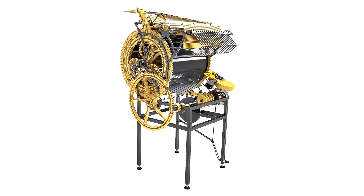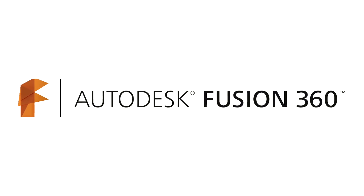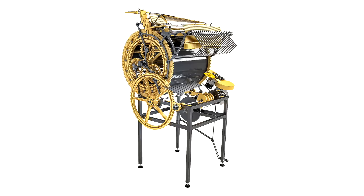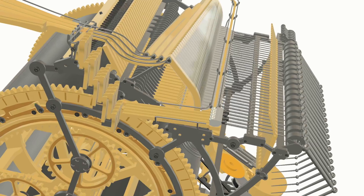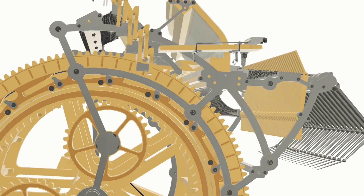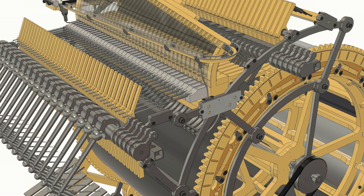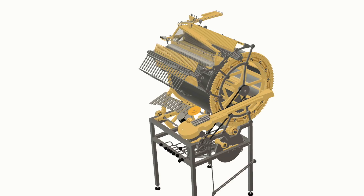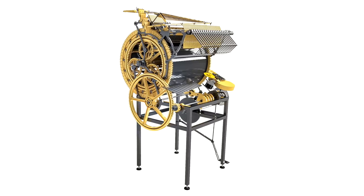For the Marble Machine X I've been using a lot of computer-aided design in the software Fusion 360, and it has worked really great so far, but a month ago I ran into serious performance issues. It happened when I tried to assemble all my separate designs into one big full assembly of the Marble Machine X. The Marble Machine X is a quite complicated machine with a lot of parts, and Fusion 360 doesn't handle this situation really well.